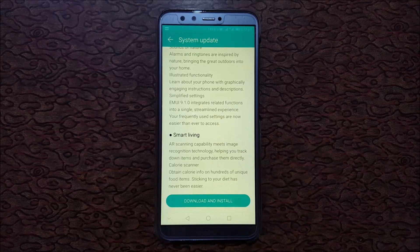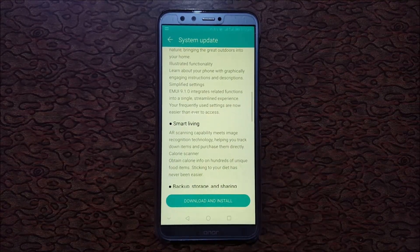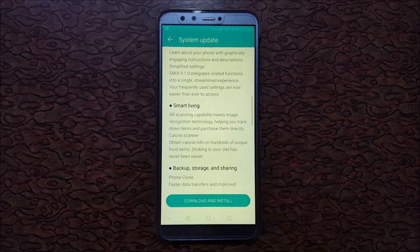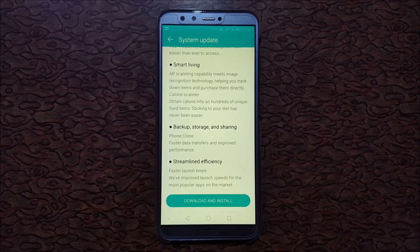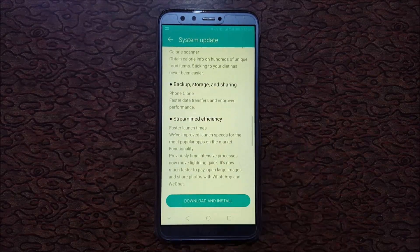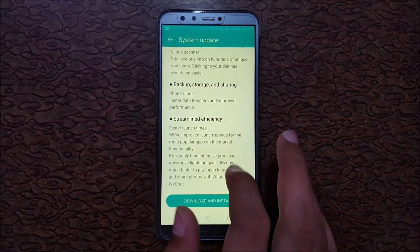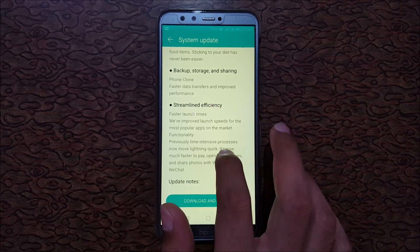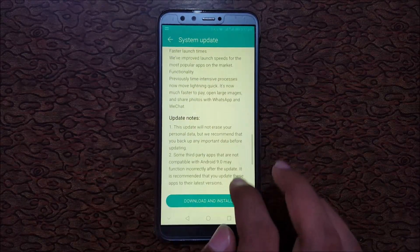Simplified Settings in EMUI 9.1.0 integrates related functions into a single streamlined experience, making frequently used settings easier to access. Smart Living includes AR scanning capability with image recognition technology, backup storage and sharing via Phone Clone, faster data transfers, and improved app launch speeds.